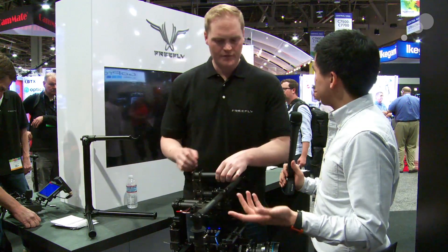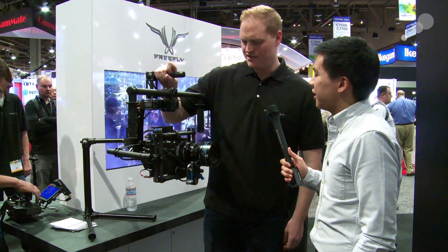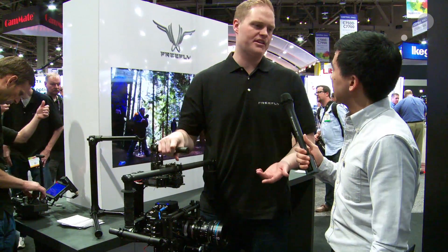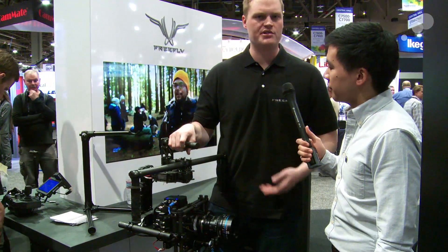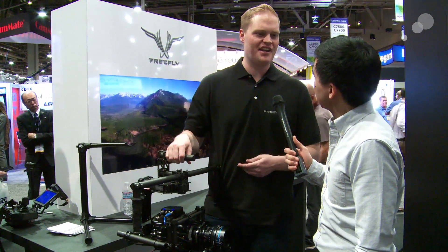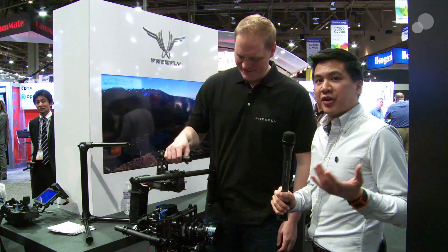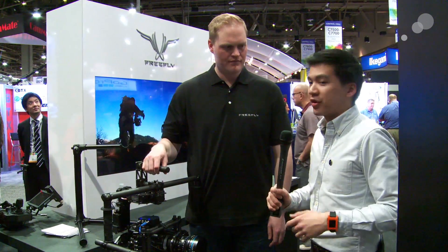The weight capacity is 15 pounds — that's the name, M15. Cameras this was built with in mind are the F55, F5, Alexa M, Epic Dragon with bigger lenses and matte boxes — really pushing toward the professional camera setup. This is kind of what we believe is the biggest gimbal that a human can carry without dying. There will be an upgrade path for M10 customers, which we're rolling out during the show.